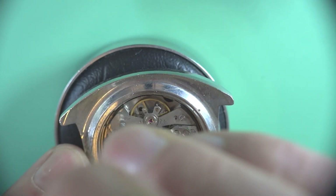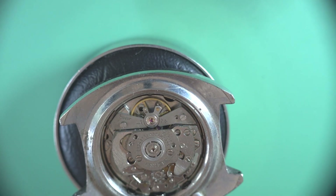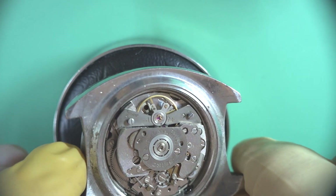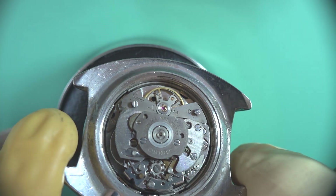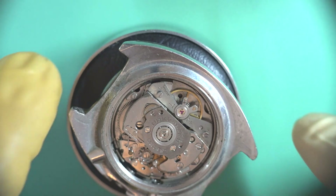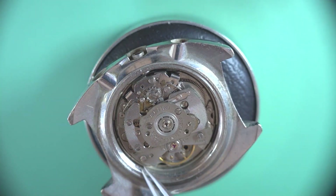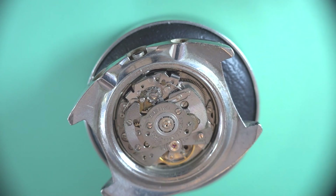These have a really long bridge for the balance wheel which I think looks quite high quality. The movement that is based on the 6119 only sort of has half of that, and we'll just take that off.